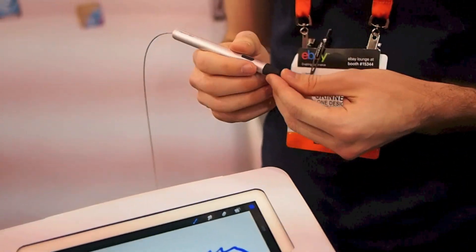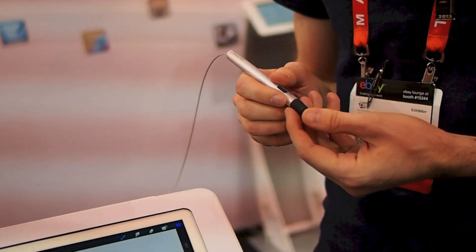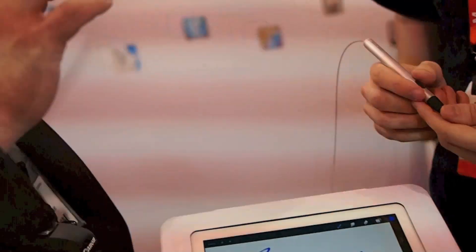So with a drawing application, previously all you could do was basically detect the contact and make a line or a dot or something. That's the real big difference. Instead of only being able to say you're touching or you're not, it's how hard are you touching it. And the apps are able to use that pressure information to do cool things like change the line width or change its opacity.